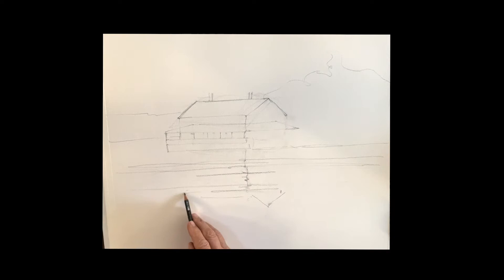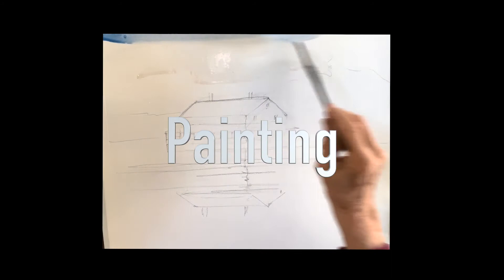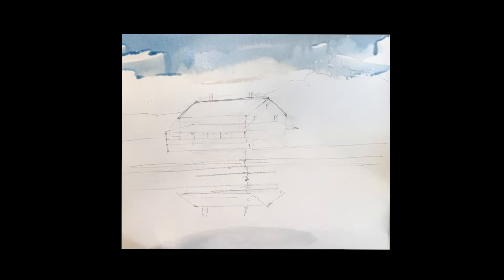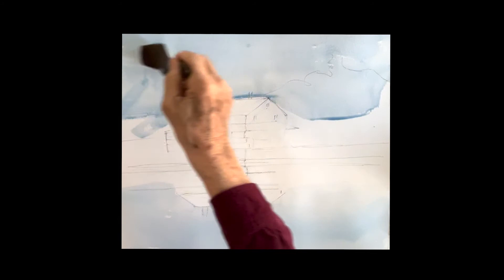The main thing is getting the house and the reflection — that's the main part of this. Once that's done the rest is just painting. Let's paint this baby! A little blue in the sky — started with a little cobalt and then I added just a touch of Windsor blue. We'll put that blue, a mixing of cobalt and Windsor blue, both in the sky and in the water.